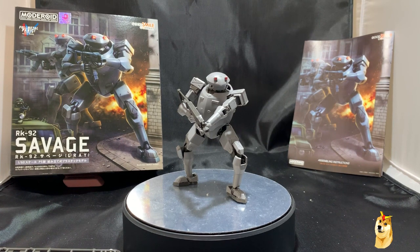What's up everybody, GundamFlexing here, and today I'm going to be reviewing the just completed Motorroid RK92 Savage. This is from the Good Smile company and this specific mecha can be found in the show Full Metal Panic. This item came out in December of 2018 and the average price is around $20, but I'm going to link my Amazon Affiliates link in the description below and you can find it for roughly around $15 at the time of this video.